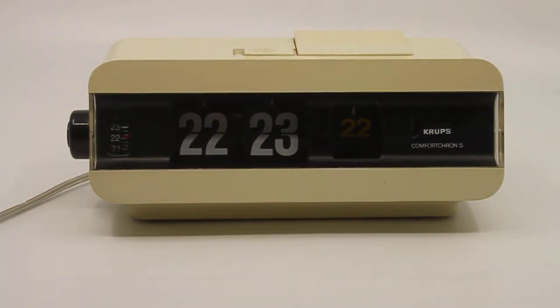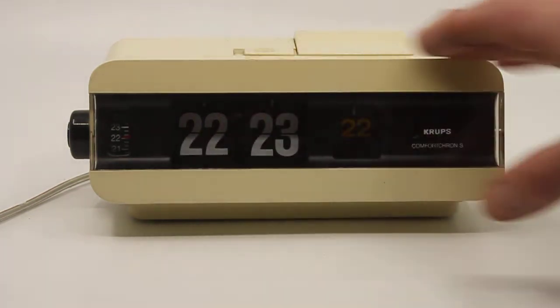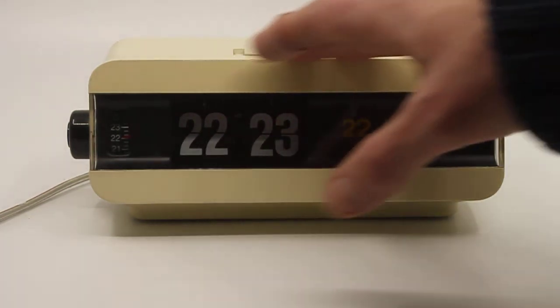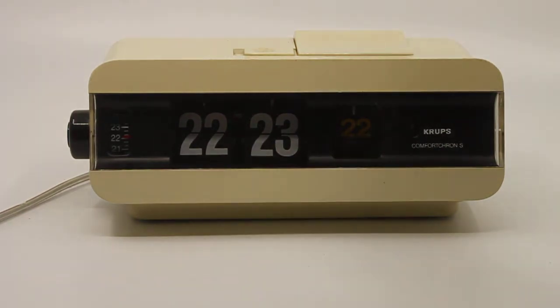This clock is in a reasonable used condition. It's not perfect — it definitely has signs of wear and tear — but there is nothing broken, nothing cosmetically damaged. The clock is working just fine and the alarm is working fine.